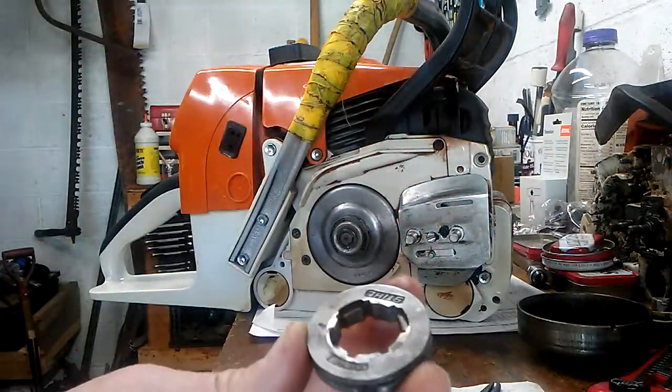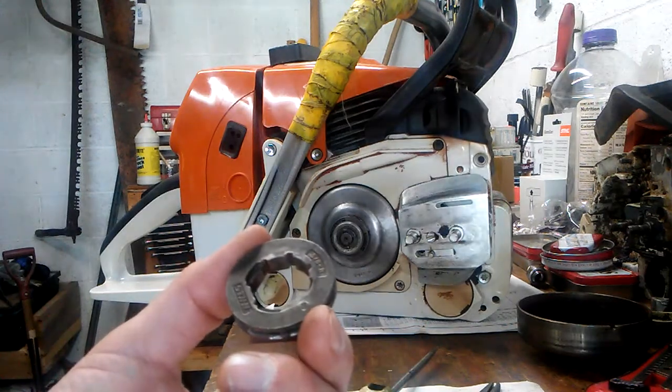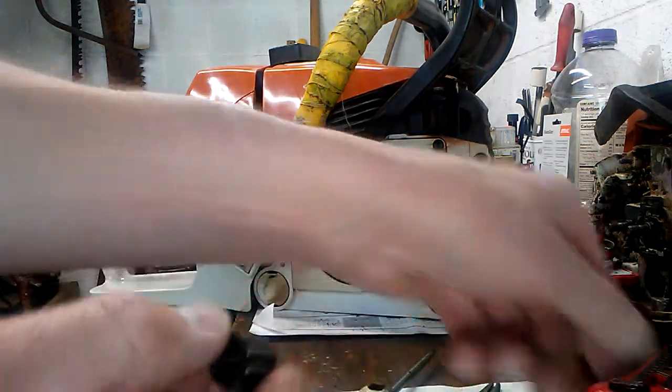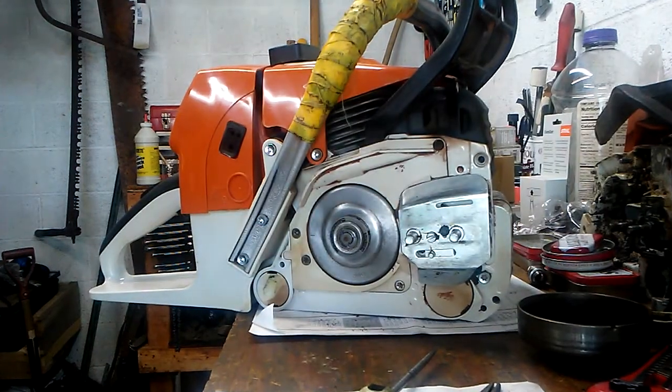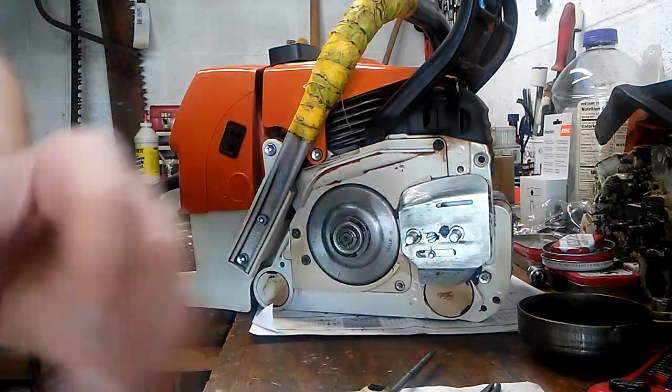This one came with an 8-tooth and the OEM bearing, shipped for $24 off eBay. Some people have bad opinions of eBay, but I've got a couple of good sellers on there. I used to sell there myself.